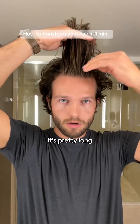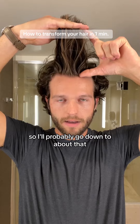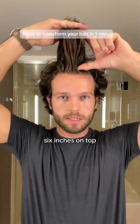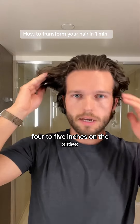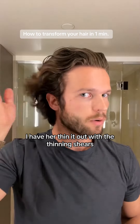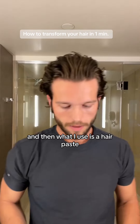On top it's pretty long — I'll probably go down to about six inches on top, four to five inches on the sides. My hair is very thick, so I have her thin it out with the thinning shears. That's where I start.